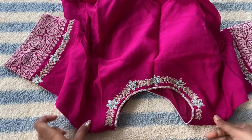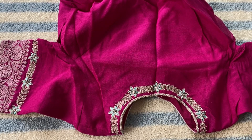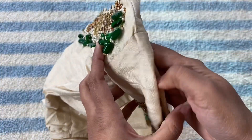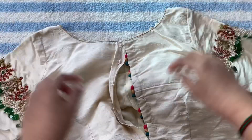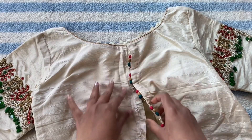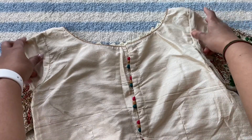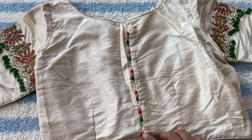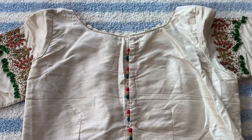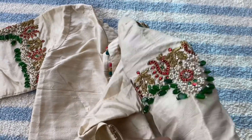This is the front part of the blouse. This is my most favorite blouse. I saw this design on a pin in a dress and I sent it to my tailor. This is the model. This is the back of the blouse, and these are the sleeves.